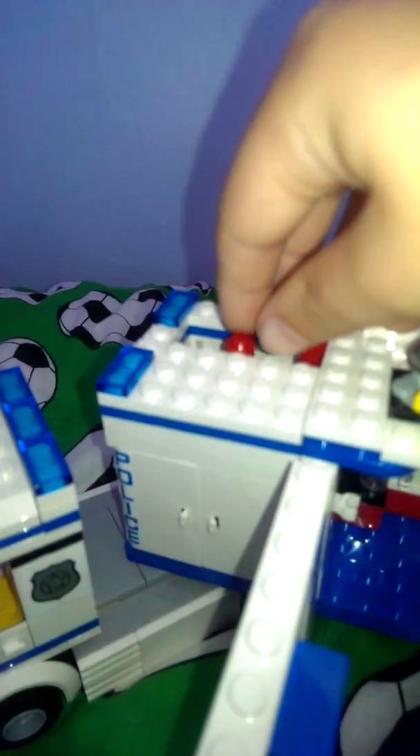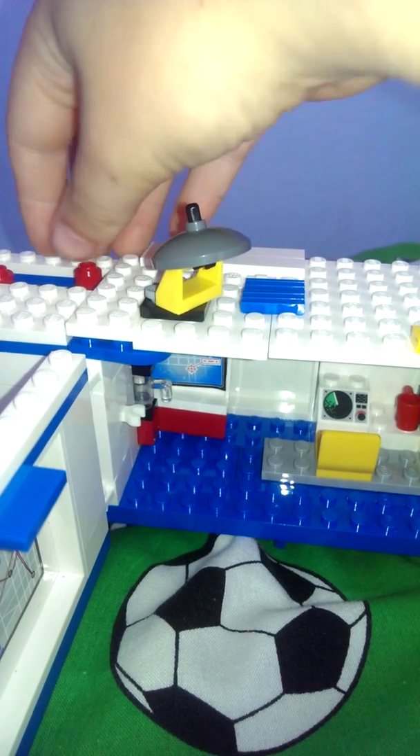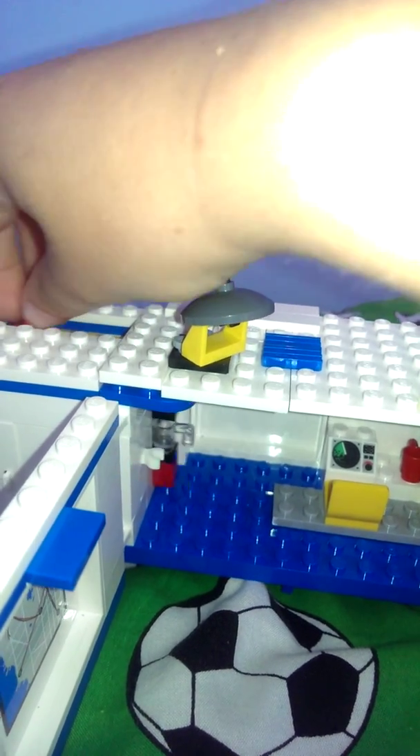There's computers, CCTV, a drink bit, and then there's a wee jail cell there. Then you see the bits at the top — if you slide these, they open up, so pretty cool.